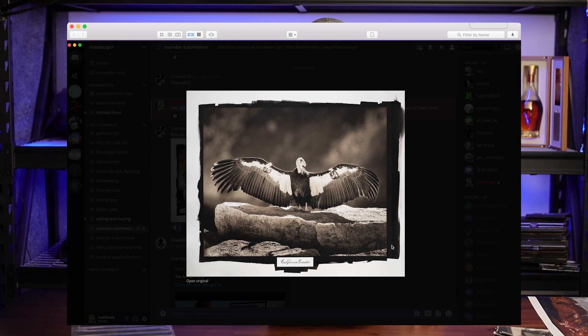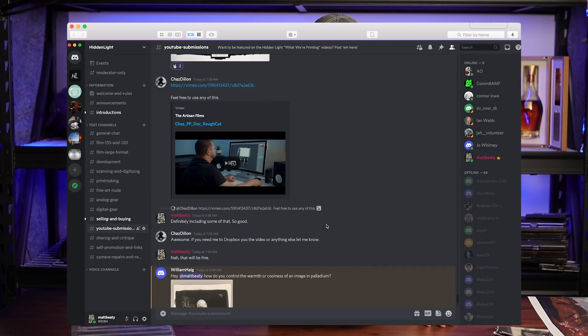Andy Orr — these are cool. He goes out, shoots them digital because it's the only way, and then does these platinum prints at home. He leaves, as part of the negative, a box so that he can have a calligrapher come in and write in this 1800s script — California Condor — which I think is really cool. That looks great. And he's getting big snap out of these. If this is the contrast that this print actually looks like, that's a lot of contrast for platinum. Great job, Andy.